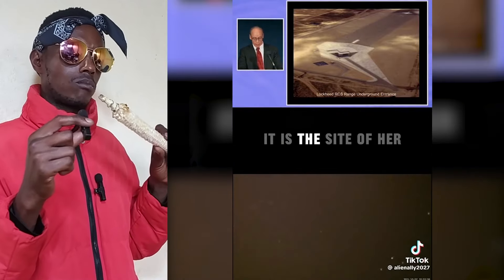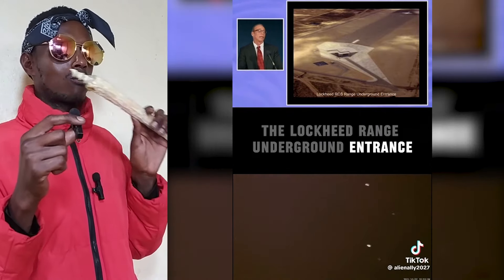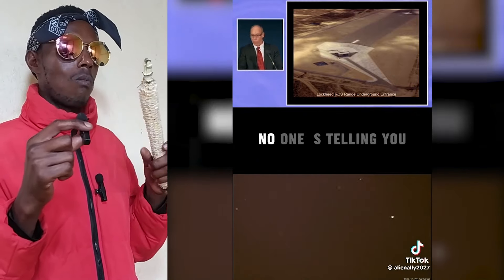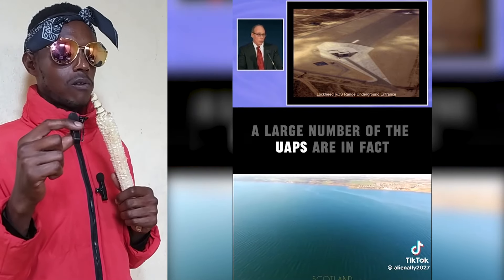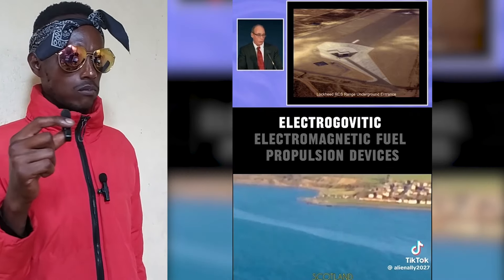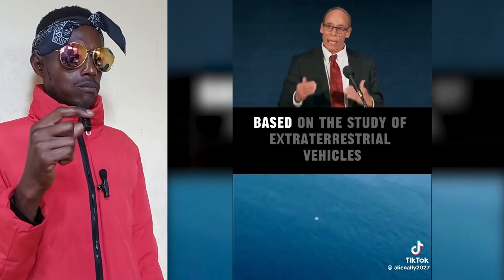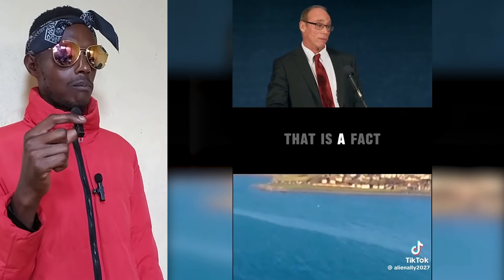This is the site for the Lockheed Range underground entrance. A large number of the UAPs are, in fact, deep black budget electromagnetic field propulsion devices based on the study of extraterrestrial vehicles that began in the 1940s. That is a fact — we can prove it.